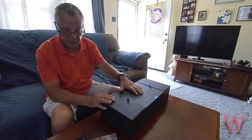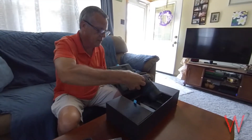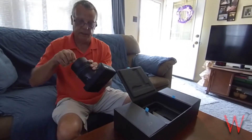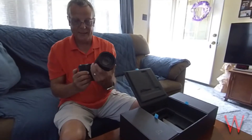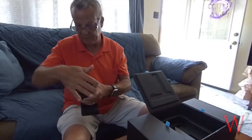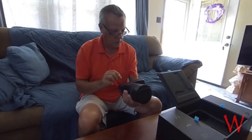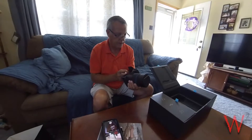Beautiful packaging, and we're going to open it up — and there's the camera. Boy, that's a big camera. It has a touchscreen LCD on the back and a really nice sensor on the front. It's a light field camera, so it takes all the elements of the picture at one time. And no battery in it.